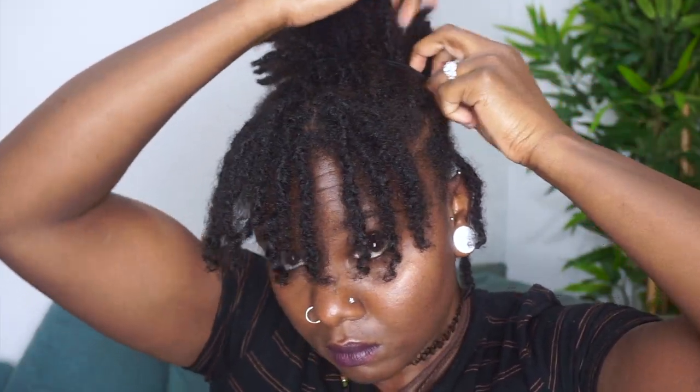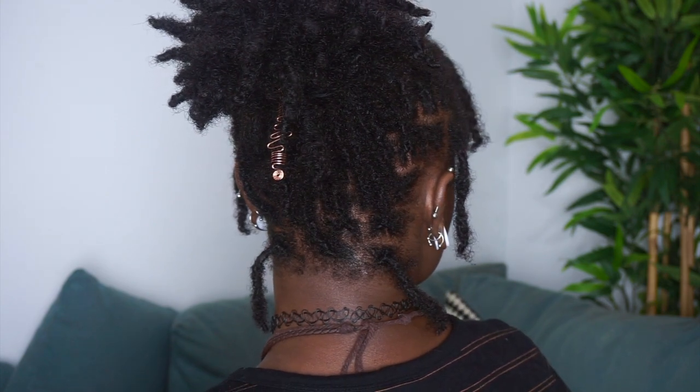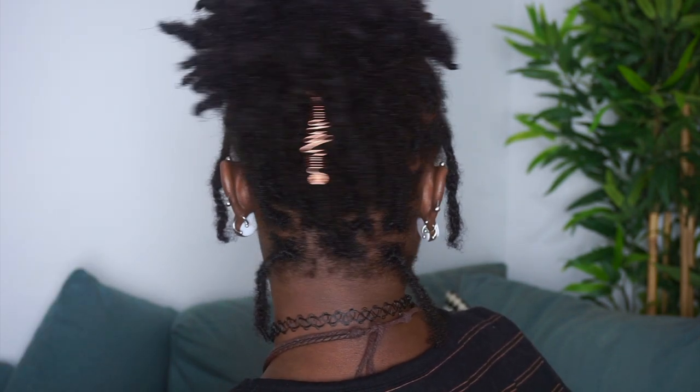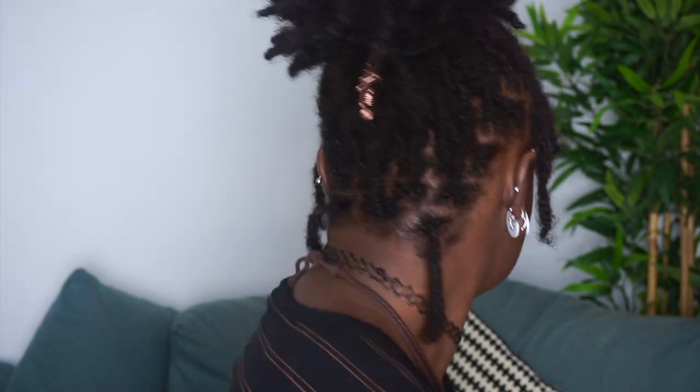Tuck in any locks that are falling out. As our hair grows out we won't have to worry about this, but when your locks are a little shorter you just have to get creative and improvise. Spray that again to add to the whole pliability thing — and that's done for the messy high pony. The lock jewel is so cute, I love it.